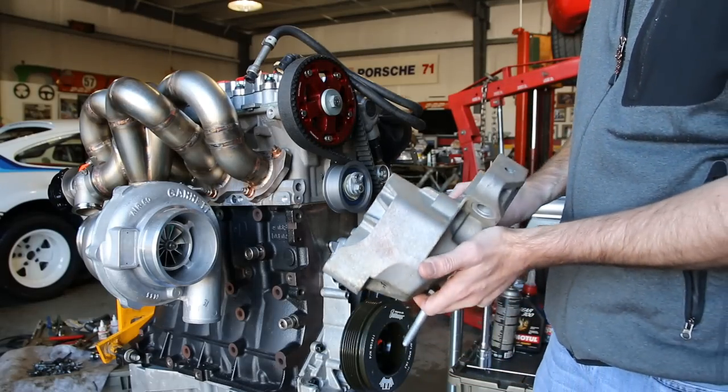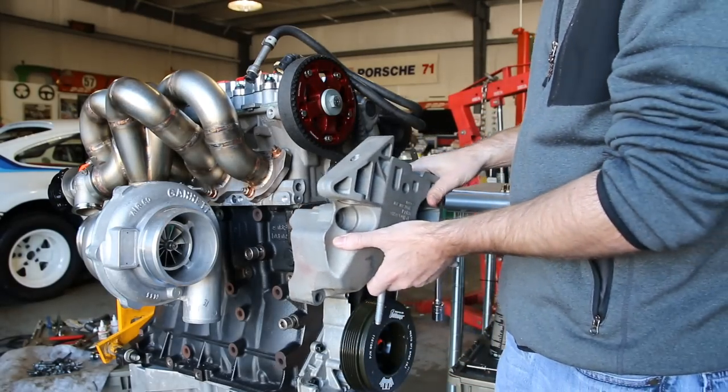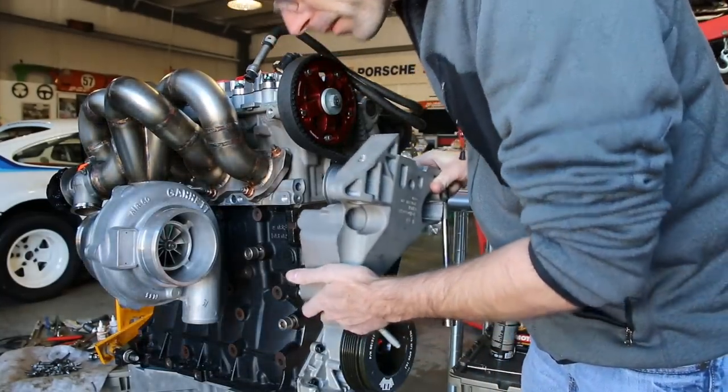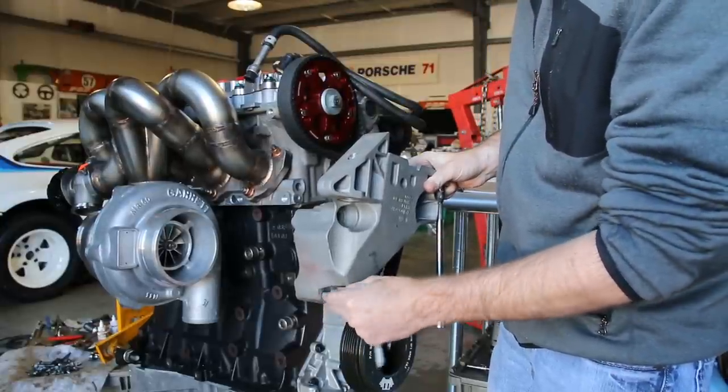Now we're going to install our engine mount bracket. This is to prepare us to be able to put this engine on a cherry picker and then mount the transmission and rear main seal as well as our clutch and flywheel assembly.